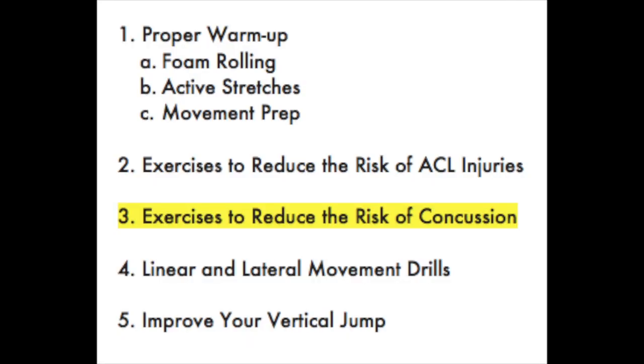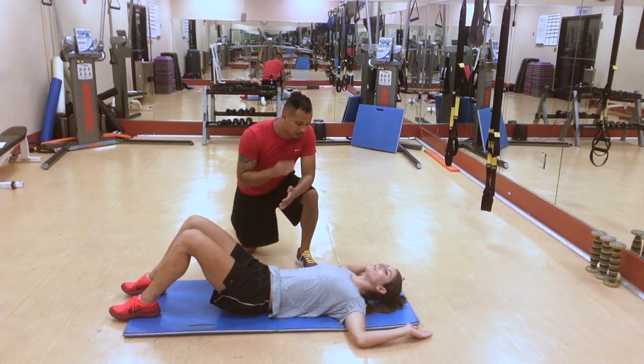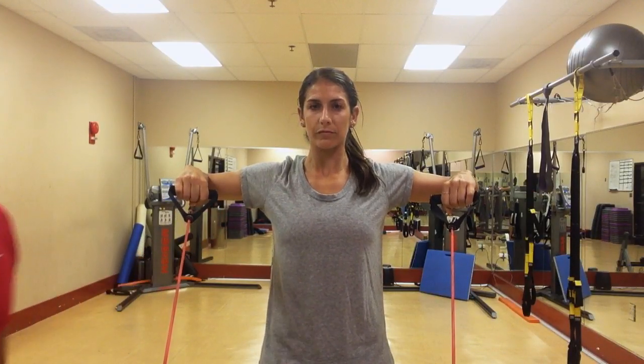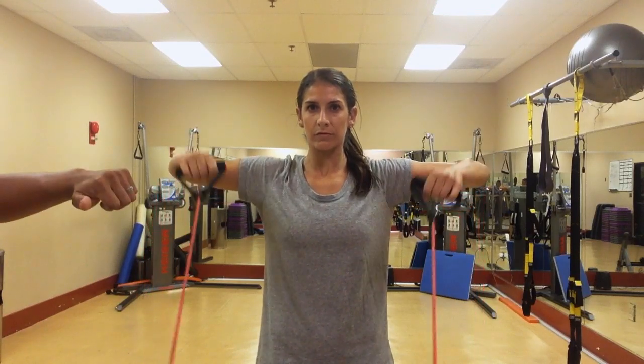Concussion awareness is something that everybody is learning about. We've learned a lot over the last few years doing our research with the Veterans of America and with some of the football players in the NFL. We've found a way to develop neck strength to help at least reduce the risk of injury and concussion.